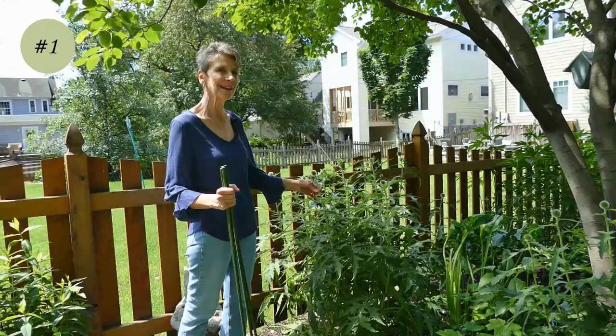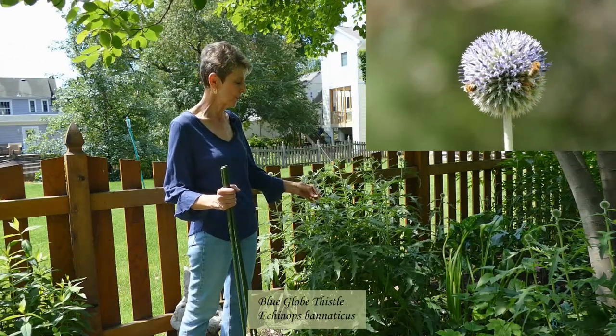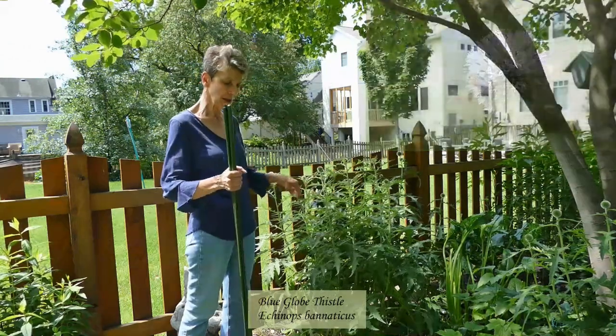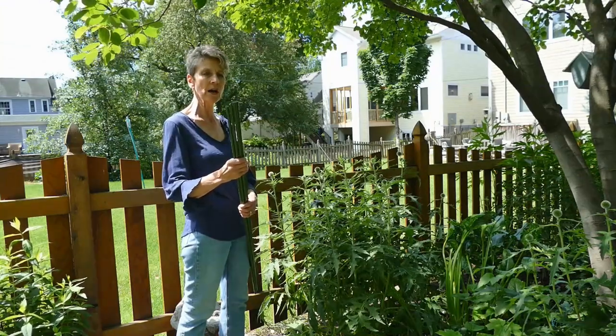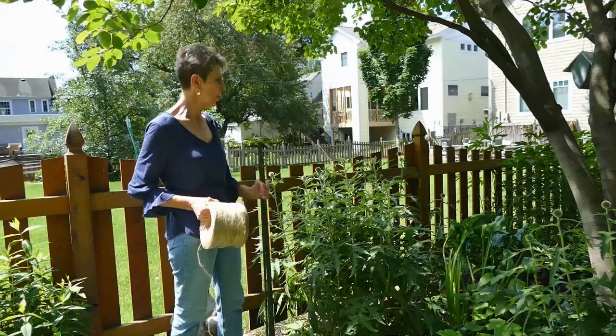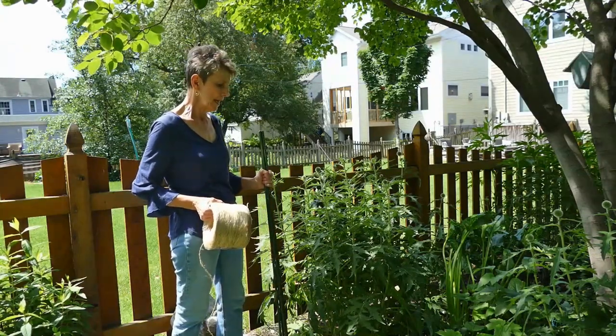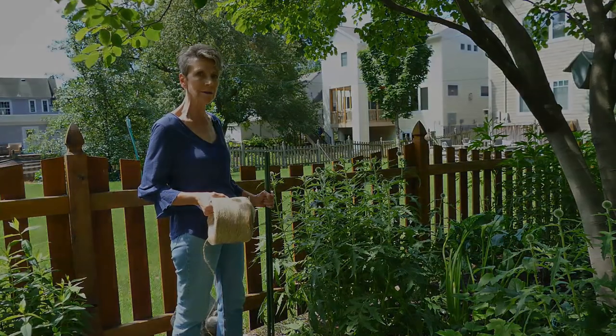This is a blue globe thistle plant and I've learned over the years this is a plant that likes to be supported. I'm going to use probably the most versatile plant supports I have — poles and twine. I'm going to use four poles all the way around it and wrap it probably one level with twine and we'll see how that works.